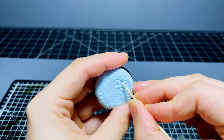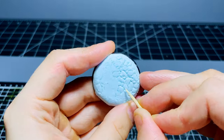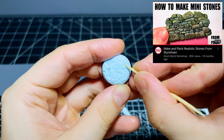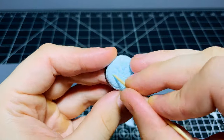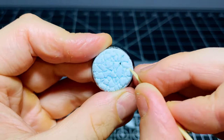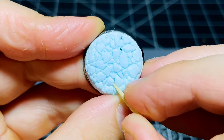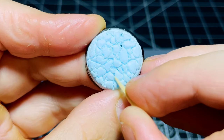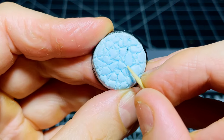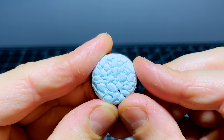Once you've traced out all the stones, take your toothpick and start reinforcing those lines between the stones. I used to do the whole cobblestone process using just a hobby knife, which was really long-winded. I watched a Small World Workshop video where he used a toothpick for this gap-adding process, which made it so much faster. I use the toothpick to widen those gaps and also use it at an angle to smooth down the edges of the stones for a more natural appearance.